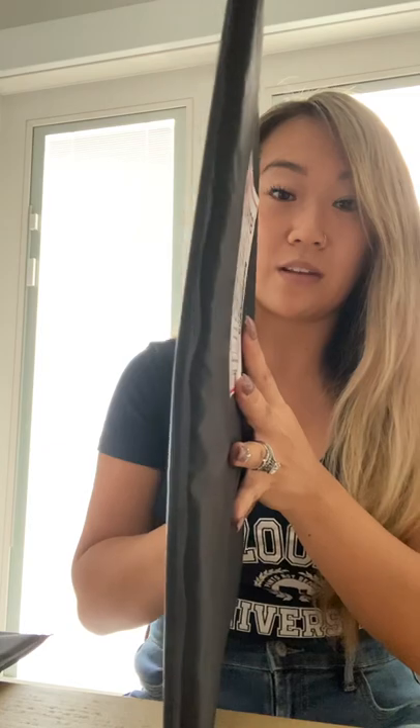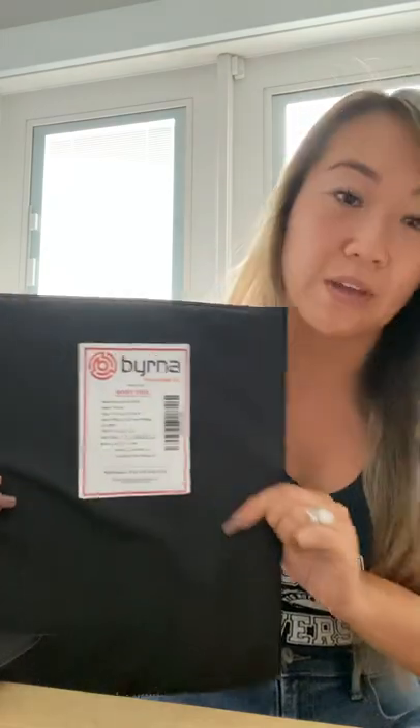This is what it looks like, and on the back it gives you a little bit more information about the actual vest itself, like when it was made and when it expires. It also reminds you that it's a Level 3A.